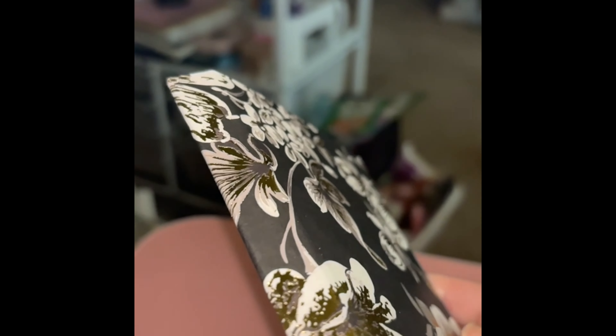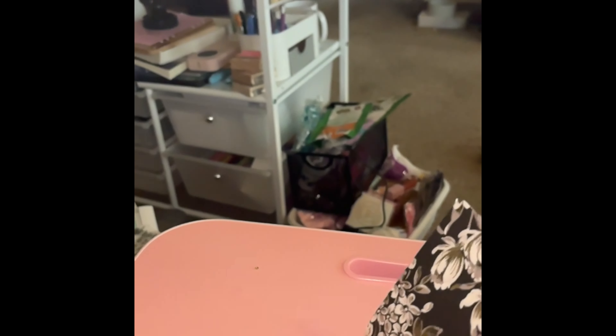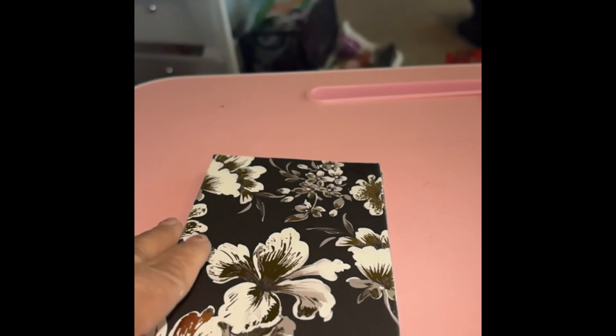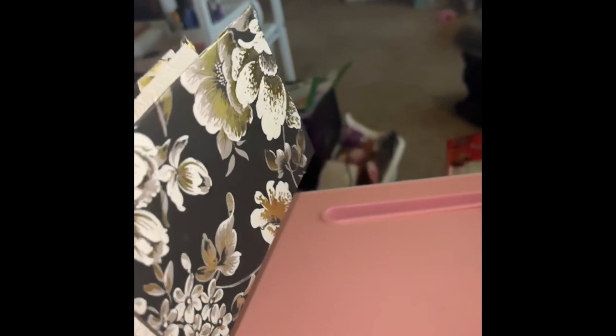We're gonna fold and crease that side and then fold that side and crease it, and we'll have our book. There's our spine — when I crease it you'll see it better. Let me go ahead and put a piece of paper inside. I found this pretty white paper from Hobby Lobby — I think it was a dollar ninety-nine. It's really nice and I'm gonna use it for the inside of the journal.